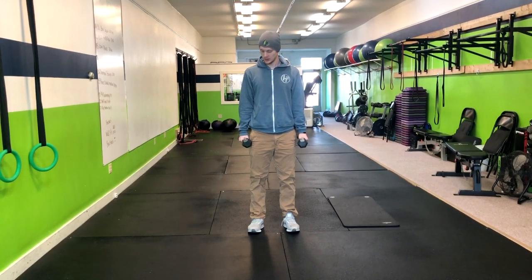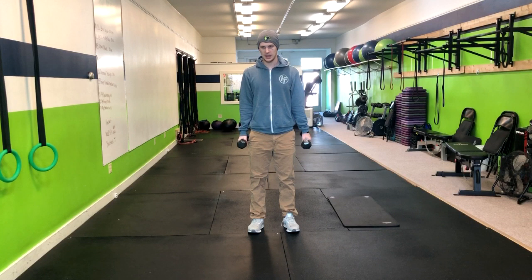Standing alternating hammer curls. In a hammer curl, we keep our elbows in tight and we're going to have the weights at a neutral grip position. You're going to pull it right up to your shoulder and return your arm right back down. Exhale up and inhale down.